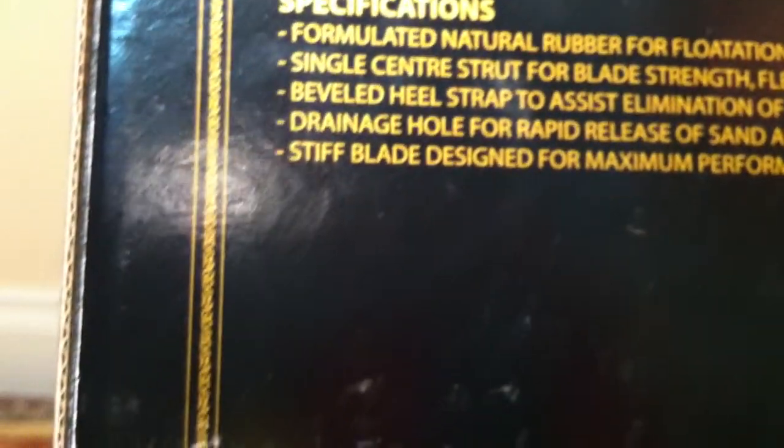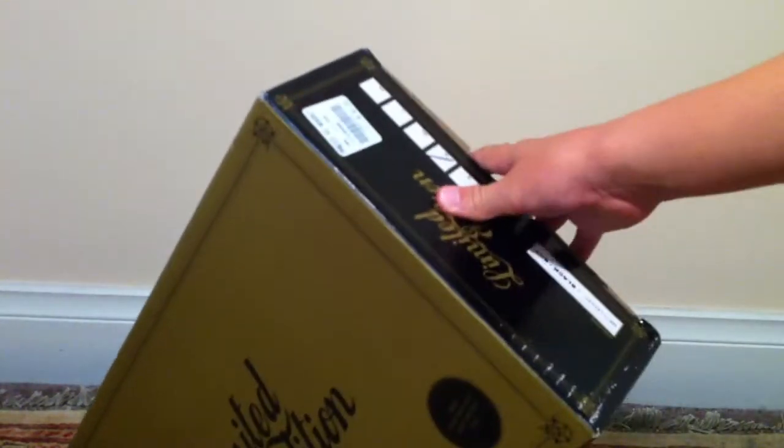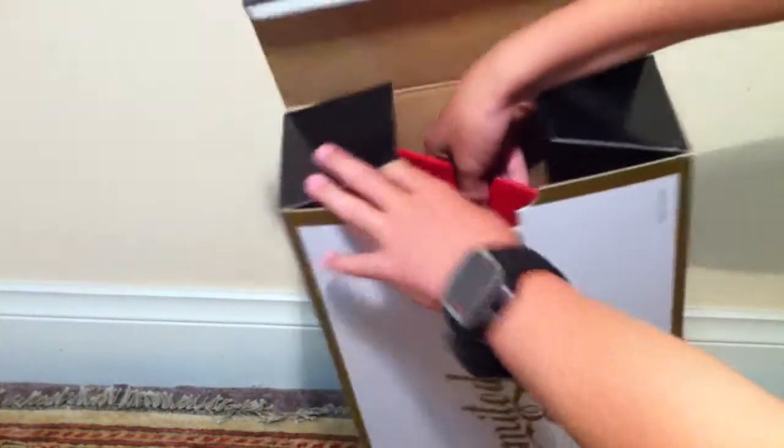They're very nice and they are a lot like duck fins — yeah, duck fins. And they're pretty high performance, so they're not the cheapest but they're not the most expensive, like I said at the start. So let's get to the unboxing of these fins.